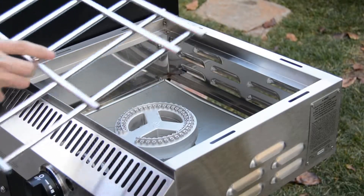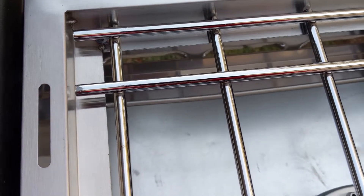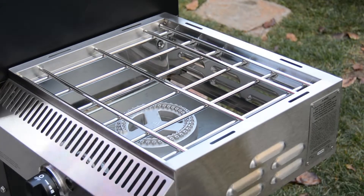You put on this top grate — this is where you can place pots or pans right over a flame to cook with, so that's really great to be able to use.